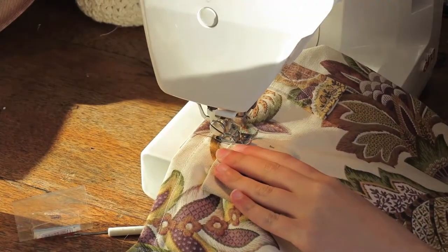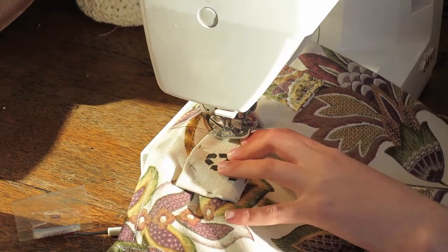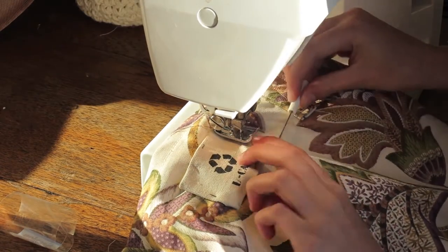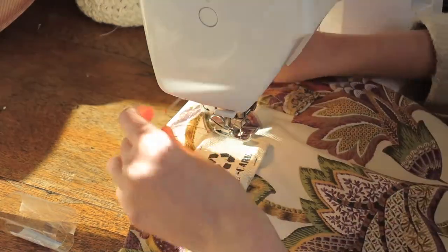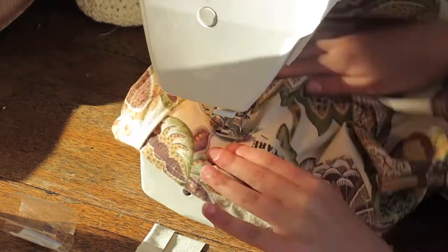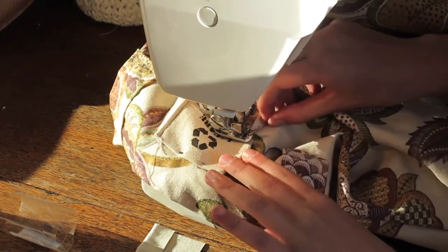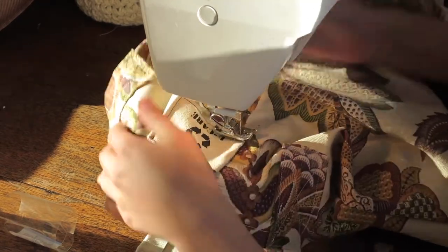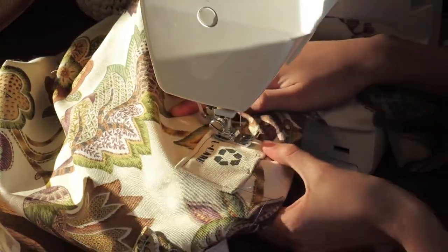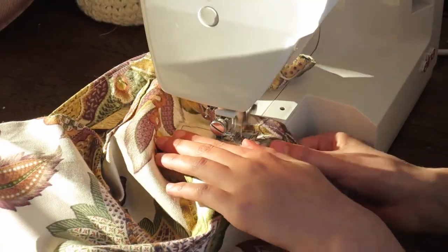Pin the sides of your label underneath itself and topstitch over it for a clean finish. When doing this it's a bit tricky because you're doing it inside a bag — make sure you don't accidentally sew the front side of the bag to the back side of the bag, because that would be an absolute pain and you'd have to unpick it. So be quite careful when you sew the tag on and sew the straps on for that matter.